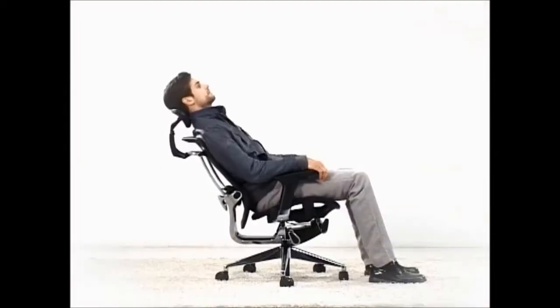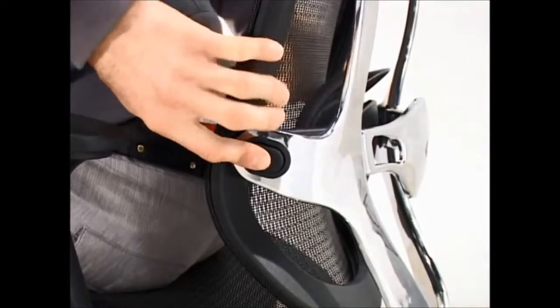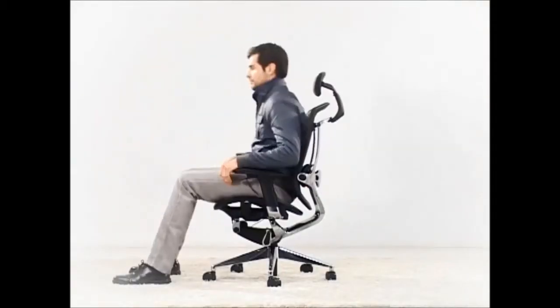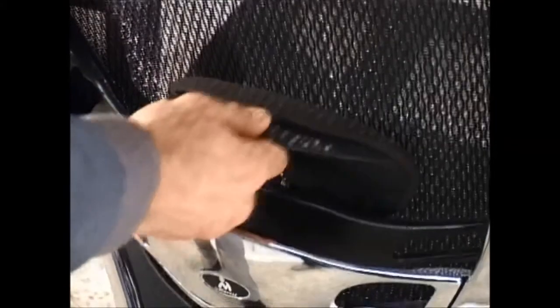The armrest can be adjusted upward, downward, leftward, and rightward. The knob at the lower right of the seat can adjust the backrest inclining tension. The button on each side of the backrest can adjust the angle of the backrest. The headrest and lumbar support are also adjustable.